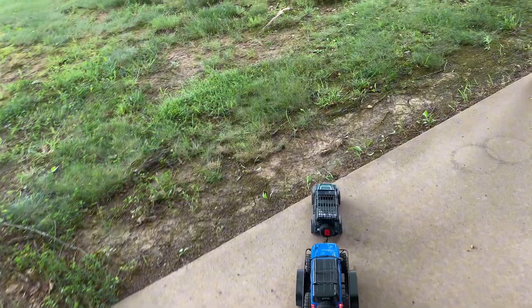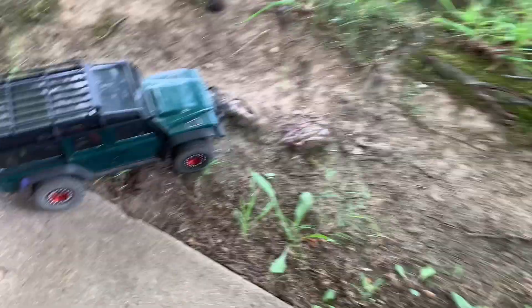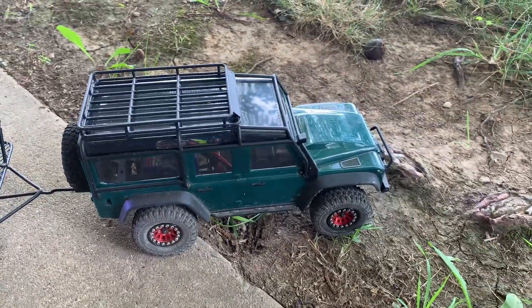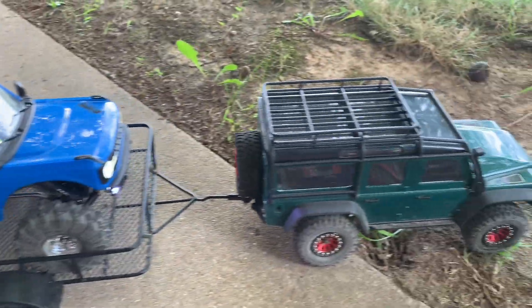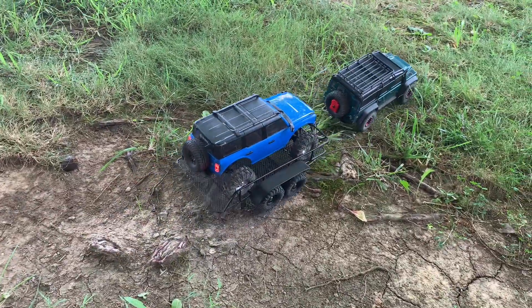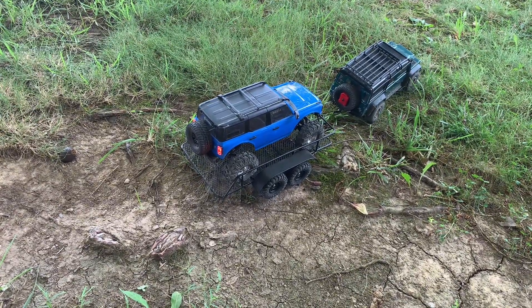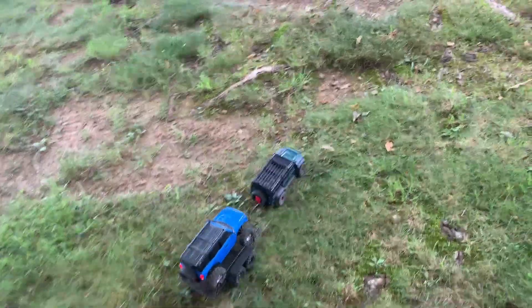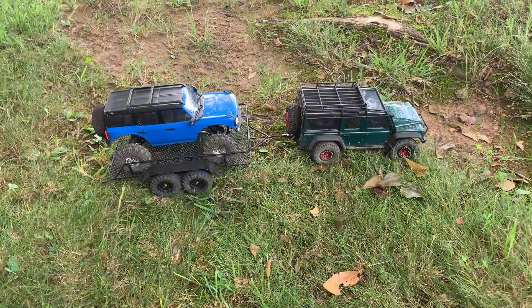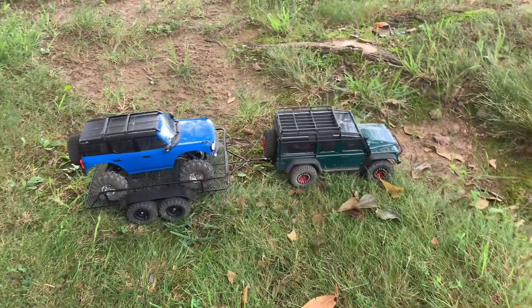I'm gonna try to go up here and around this tree — it's got some ruts and things I want to try. It's a good looking unit; I like the red wheels with that green body. The Defender has the stock setup with high gears — I knew if I was going to put low gears in the Bronco I'd keep high gears in the Defender so it would still be able to pull and go at a decent walking speed.